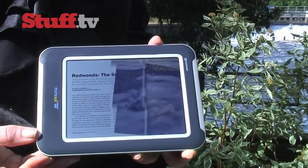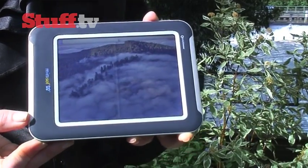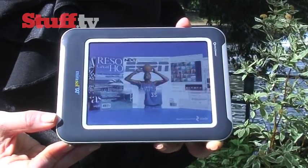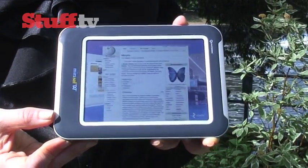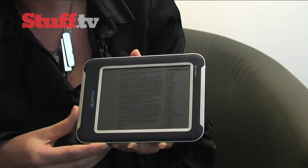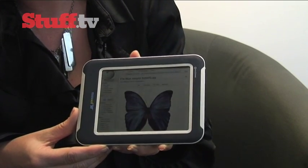This display also runs video and multimedia. That means you can touch, pan, scroll, zoom — all those things that you would expect to do with a traditional display, you can do with a Mirasol display, except it's going to last a heck of a lot longer.